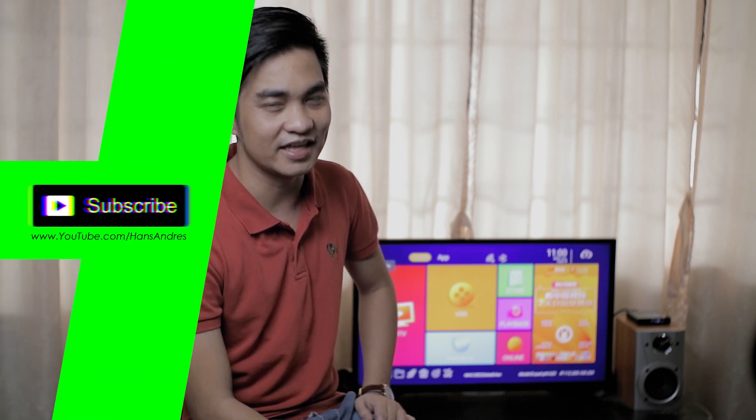Alright guys, so that's it for this EVpad. If you're interested in getting this product, check the link in the description box. My name is Hanson Riz, and for more videos like this, don't forget to subscribe. See you next time, and thanks for watching.